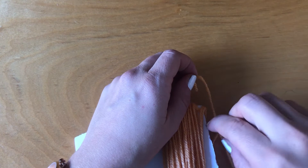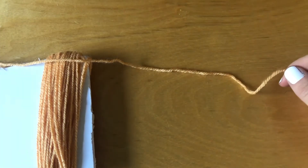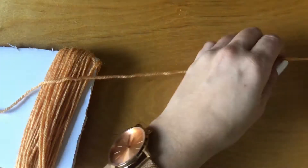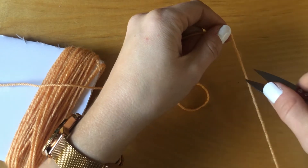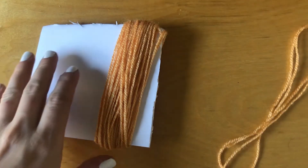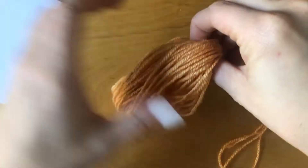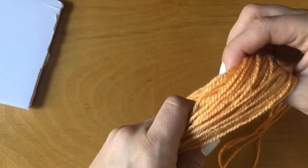Once you've wrapped your yarn as many times as you want, go ahead and cut that end. Then we're going to cut two lengths of yarn, each about two to three feet long. It's better to go a little longer rather than shorter because we don't want to run out of yarn for this next part. Once you've cut your two strips, set them aside for the time being, and we're just going to pull our wrapped yarn off of our cardboard. Make sure that you keep the center of the wrapping open.